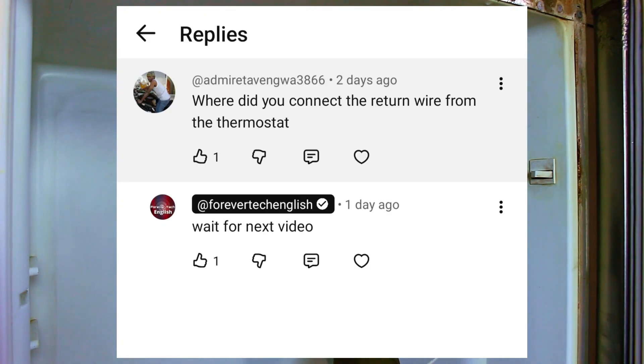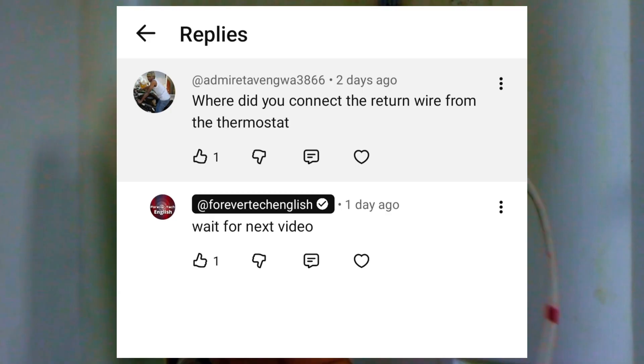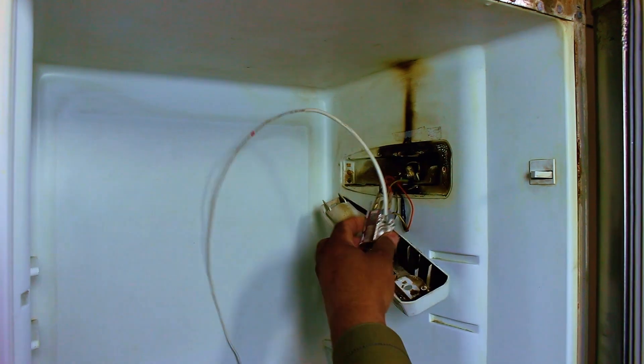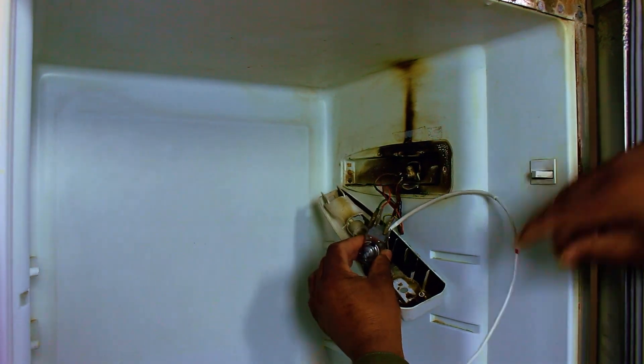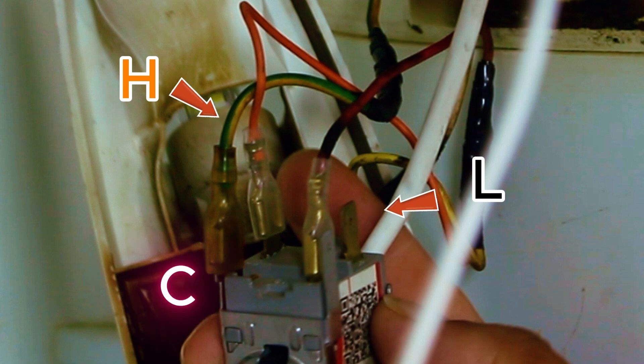One of our viewers asked a question on my previous video about where the return wire connects to the thermostat, so let me explain that now. This thermostat normally features three connection points. The H-terminal is for the main power — as you can see, we have the orange wire connected here. The L-terminal is typically for a heating element, but in this model it remains empty. Finally, the C-terminal is for the return wire — the one our viewer asked about. This is the wire that switches the unit on and off, and in this case it's the red, or pinkish, wire.